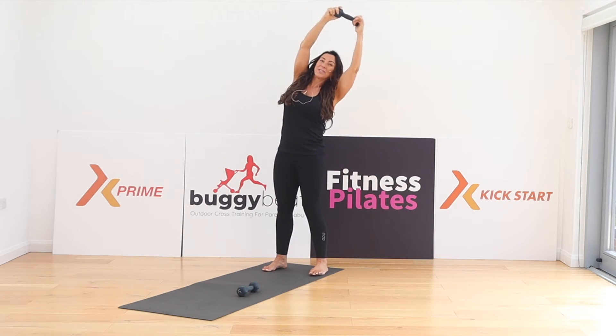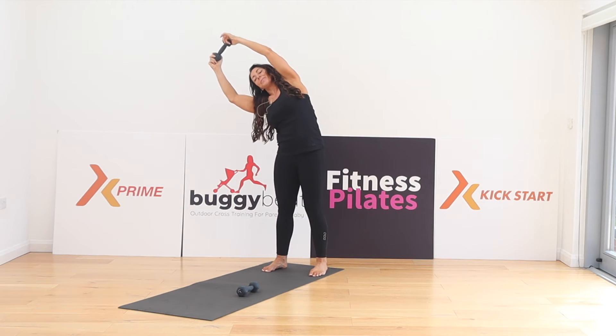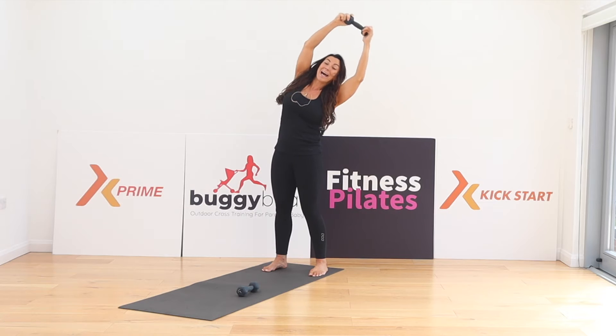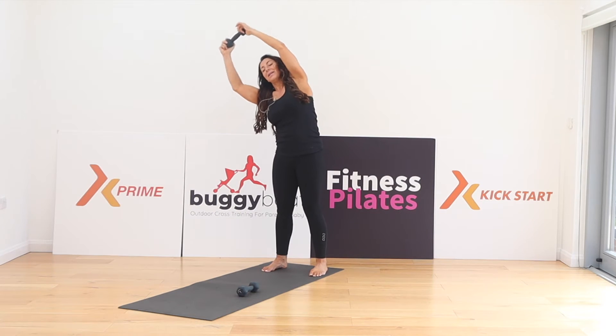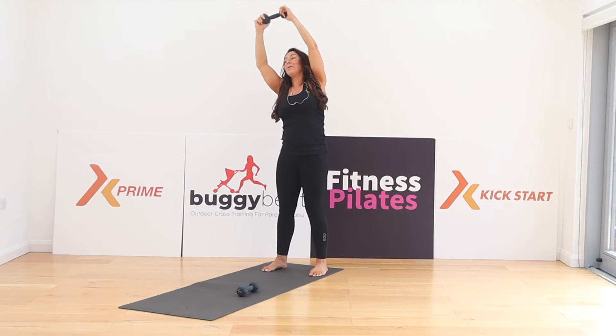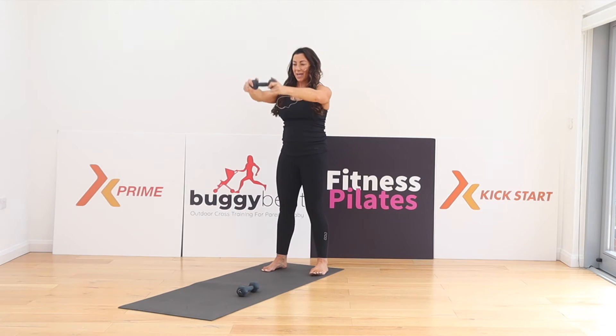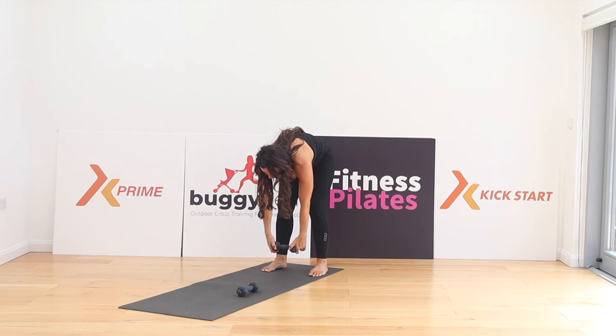Into extension. Hold it at the top. We're doing lateral flexion right, and then left. Breathe out as you go over, inhale as you come back. Two more — breathe out, breathe in. One more. Bring your arms down, head, neck and shoulders slowly roll. Come back up.